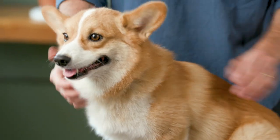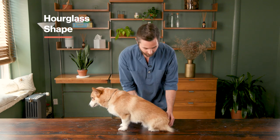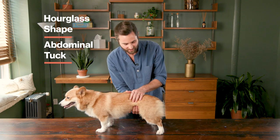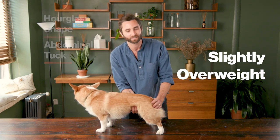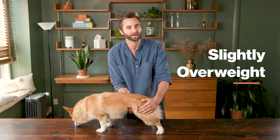This is Tater and Tater has long hair. So as you could imagine, it's a lot harder to tell whether Tater is at the ideal body weight. So what you want to do is use your hands. You want to use your hands and feel for that hourglass. Then you want to use your hands right over here by his abdomen to feel for that abdominal tuck. Tater is just a slight bit out of the ideal range, so he could probably stand to lose just a little bit of body fat.